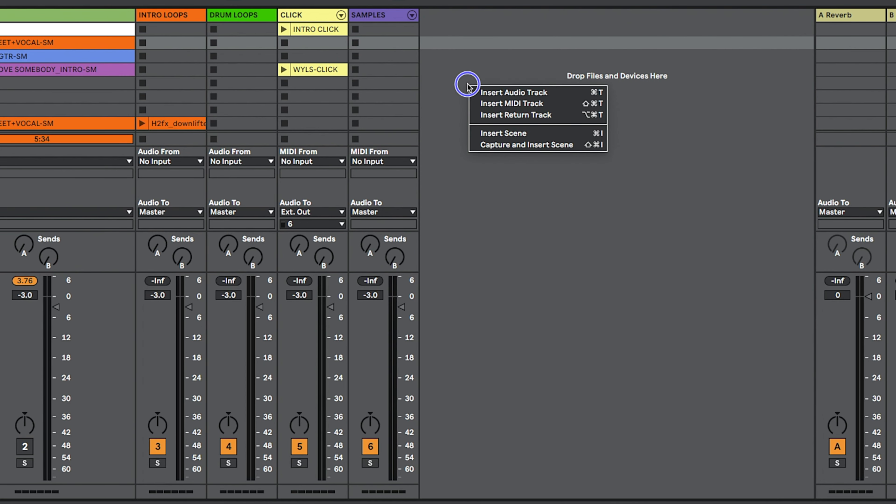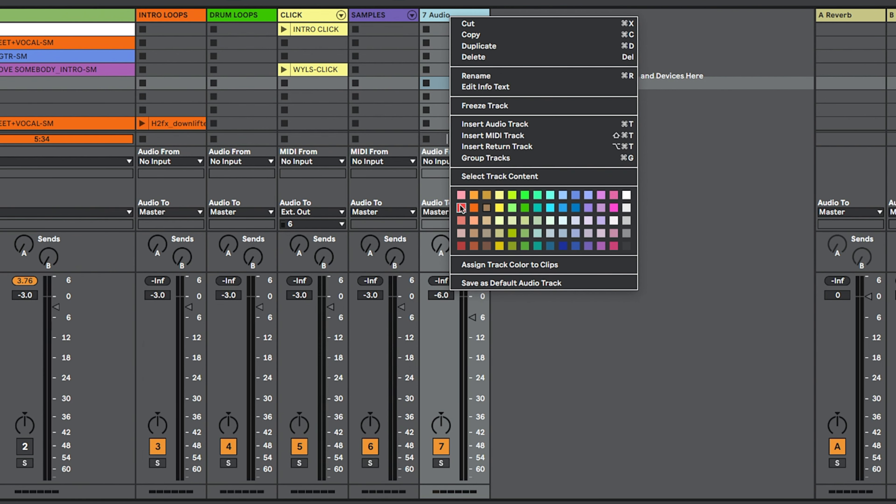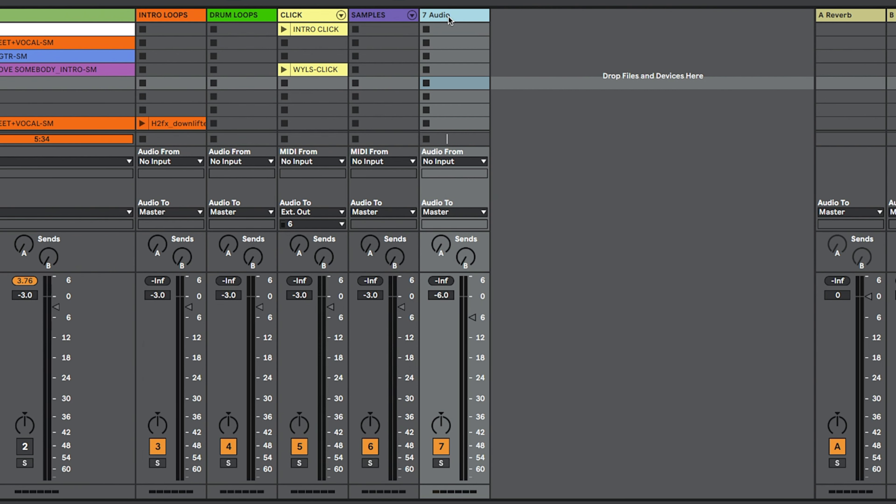You can do that right in Ableton Live — insert an audio track. Here's what we do: color it red so you know, rename it 'record.' We're just going to choose the stereo output right there — that is what is going to go to the speakers and that is coming out of our stereo mix of our Midas. You will not hear the click because I have that routed to channel six, so that is only for the performers.